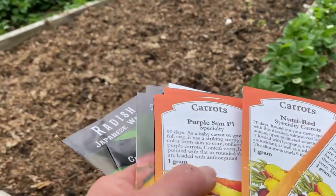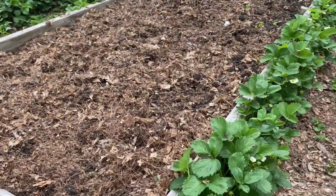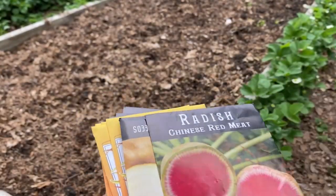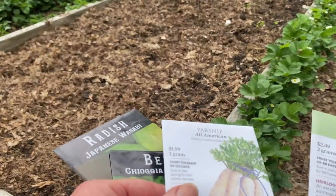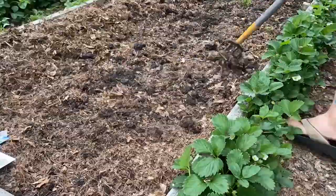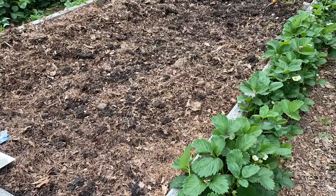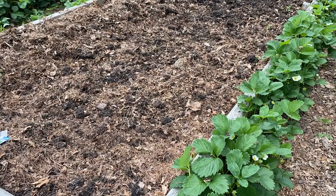I'm going to be doing a row of carrots and then also a row of other root crops — beets, rutabaga, turnip, and so forth. In the back on the north side, I'm going to do a trellis for pole green beans and cucumbers and let them trellis up. I want them on the north side so they don't shade out the other plants. I'm mixing some of the leaf mulch in with the top layer and breaking down any large clods so that when I sow the seeds, everything will germinate pretty evenly.